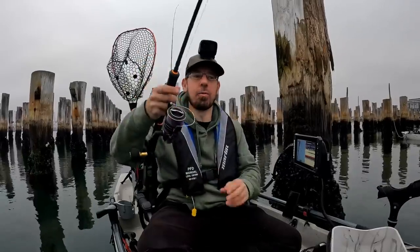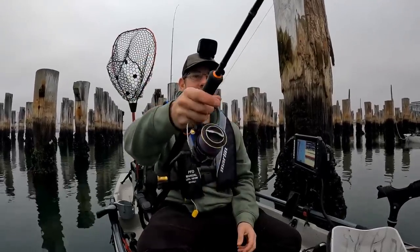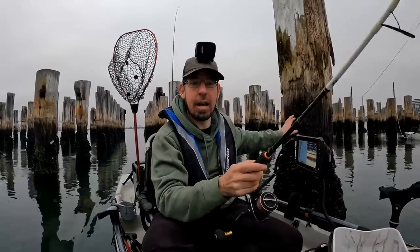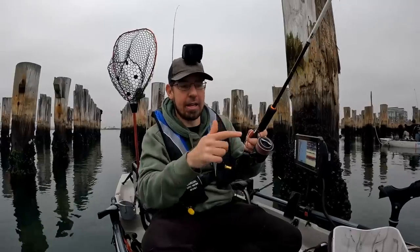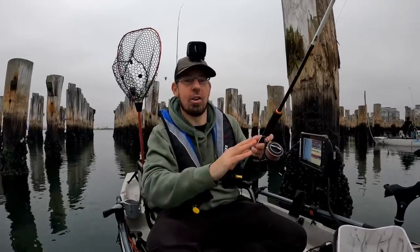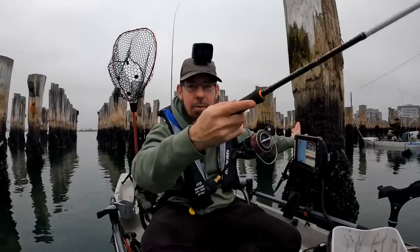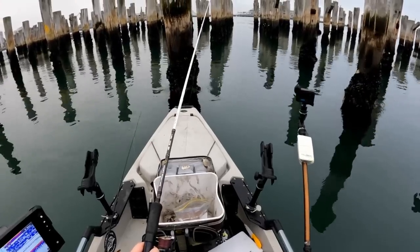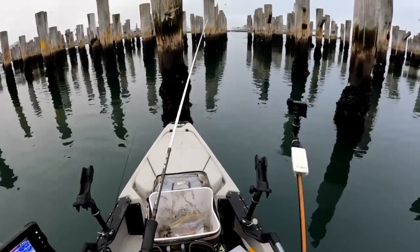I am using a 6'4" rod today. In here it's very challenging, and having that shorter length rod can be really helpful. You'll notice I've got a bigger, heavier reel and a slightly heavier class rod — you want to be prepared and have the right outfit.